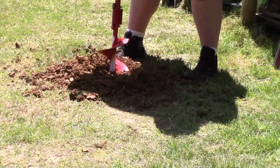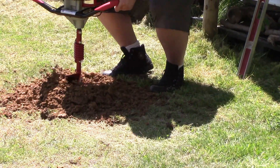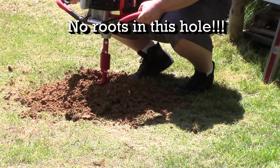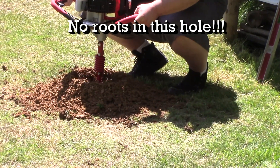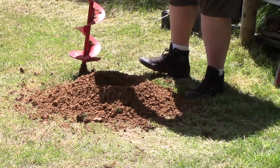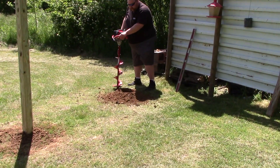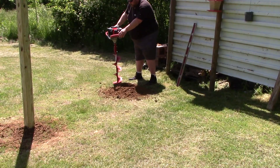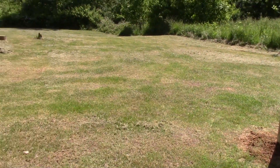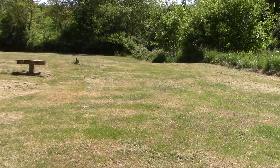We're still learning this — neither one of us has ever used one of these before. The second hole went a lot better. That's how you dig a hole! Pick it up and kind of push it down. It does do some vibrating though — people that do jackhammers for 20 years, holy cow, what a difference.